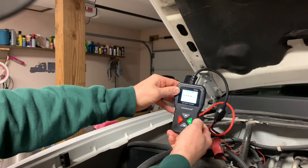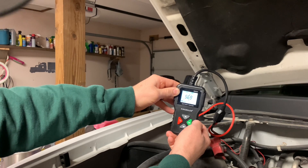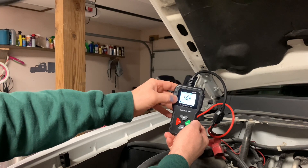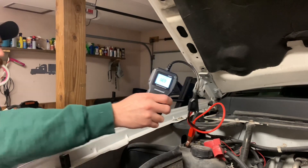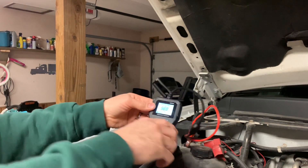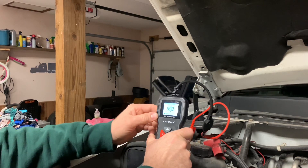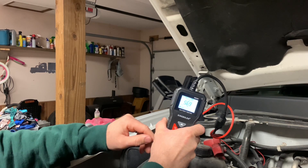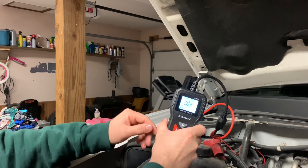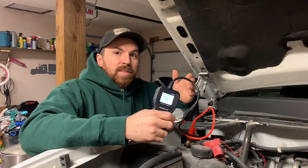Testing... Got 569 cold cranking amps. That's a good battery — you rarely get your full rated cold cranking amps. If it were down to under 300 you'd definitely take notice, and it would probably say bad battery. If it's down around 200 cold cranking amps, that's bad. I've seen some that were like 18 — completely junk.